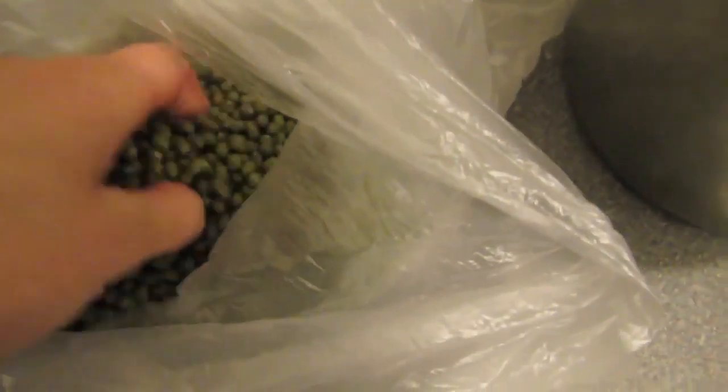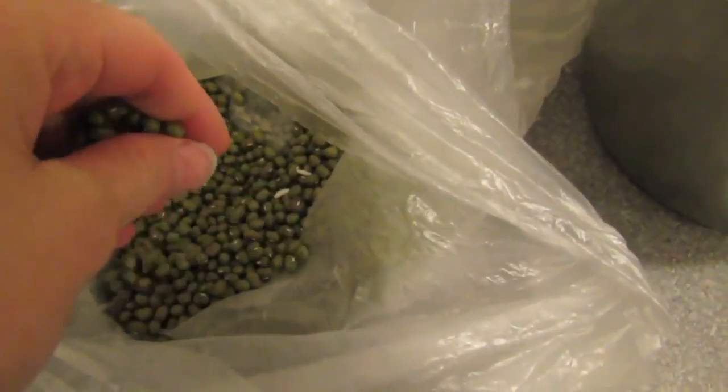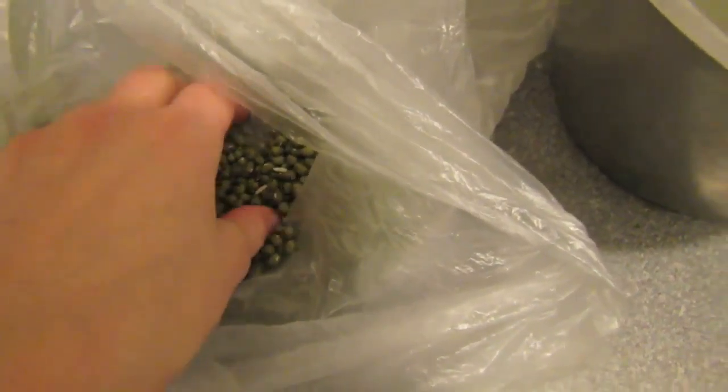Okay, so we have our mung beans. These are mung beans. You know when you get sprouts — mung sprouts — this is what they come from.